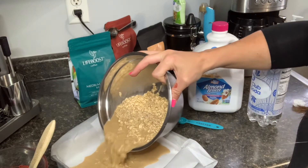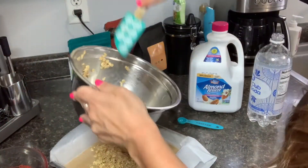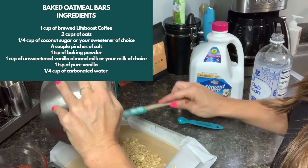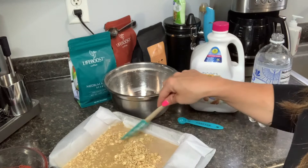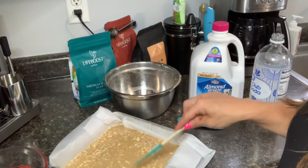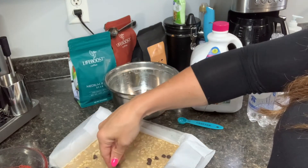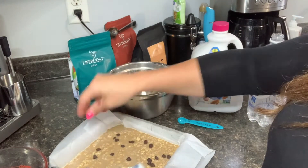Pour the batter into your 8 by 8 baking pan and spread it out really well. This is going to bake for about 25 minutes at 375 degrees. I'm going to throw on a couple of chocolate chips — I use Lily's semi-sweet baking chips because no sugar is added to them. Fresh blueberries would probably be good too, or different nuts — whatever your preference is. When it's finished, you could add a drizzle of honey or maple syrup, or even some yogurt. These will be delicious and prepped ahead of time so your breakfast is ready to go!